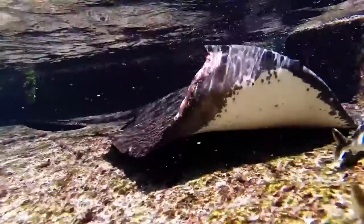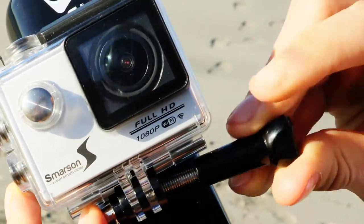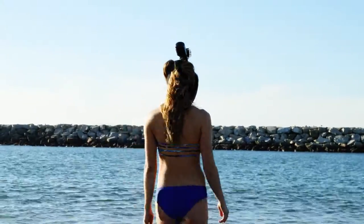The Smarson snorkeling mask keeps your face dry and covered from water while you enjoy the 180-degree viewing area. The mask also features a universal mount to attach action cameras to the top of the mask to capture your swimming and diving adventures.